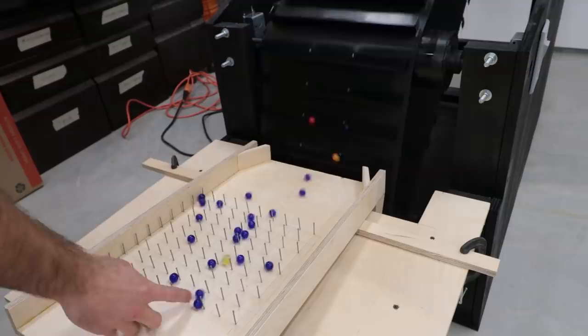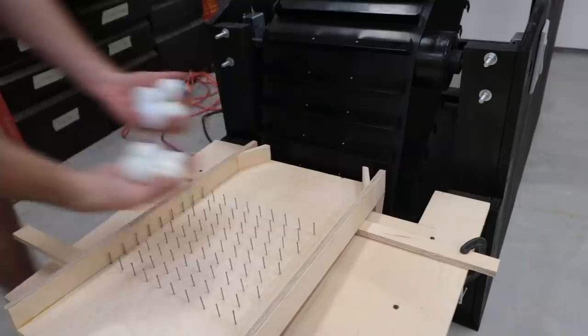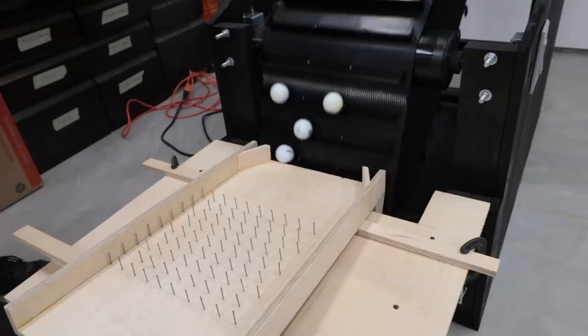If anyone wants to send me marbles, I will definitely use them in various marble machines in the future. There's a P.O. Box listed in the about section on my channel. And just for fun, I had to see if golf balls worked — surprisingly, they did. They won't fit through the nails here, but I could always take some out if needed.